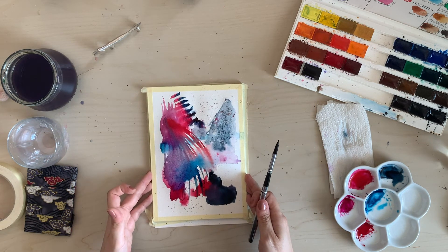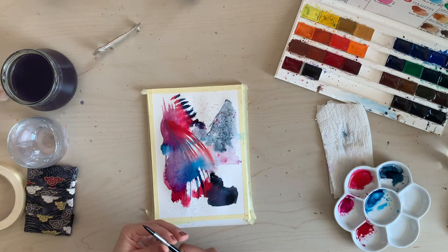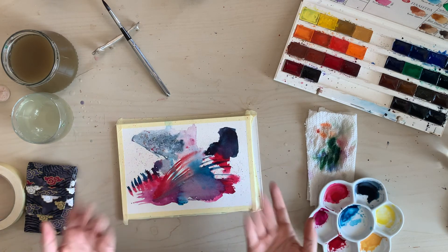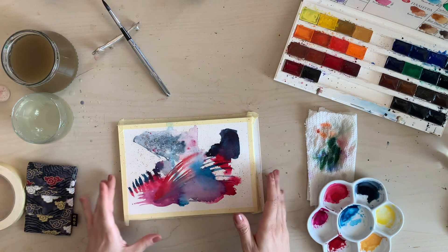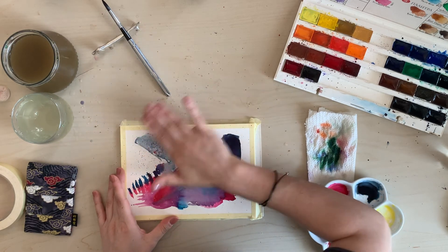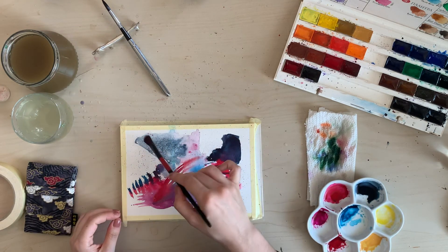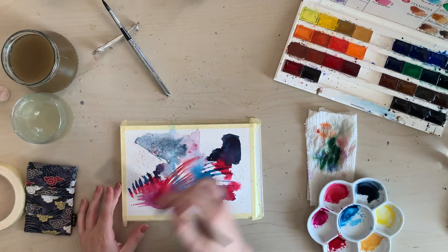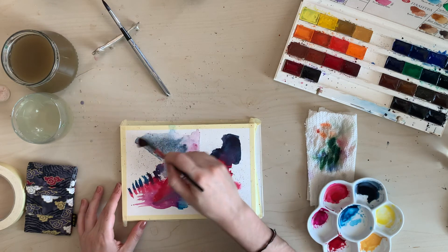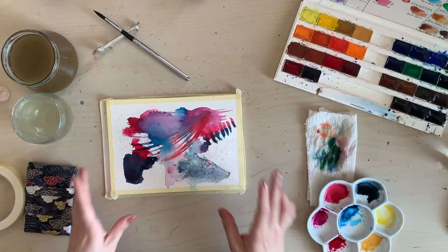I'm going to wait for this to get dry and then we'll see the results. And we're back to see how this painting has turned out. The first thing we have to do is brush away the salt — just move it out very lightly. You can use an old brush to do that if you want. The textures are really, really nice. Imagine making a whole page with just pigment and salt — that could be something! And then we just take away the tape.